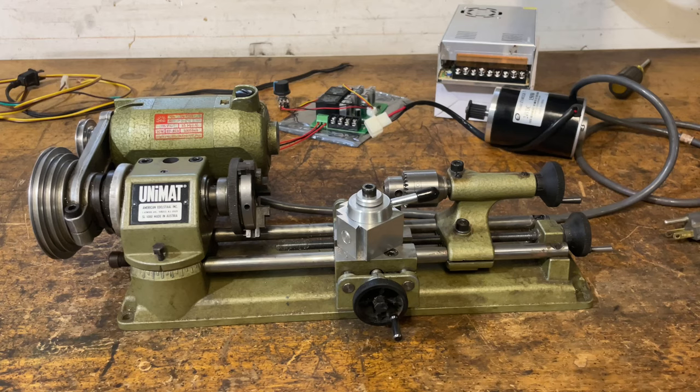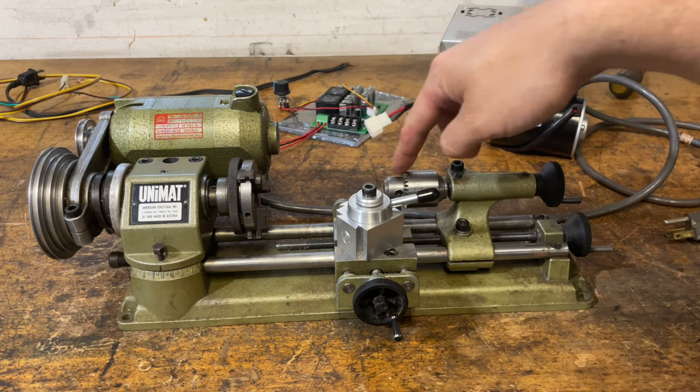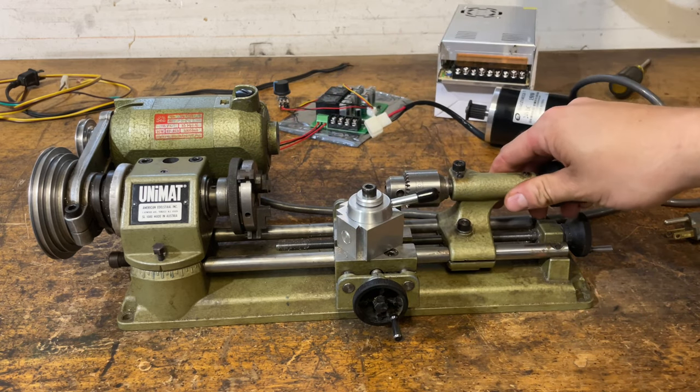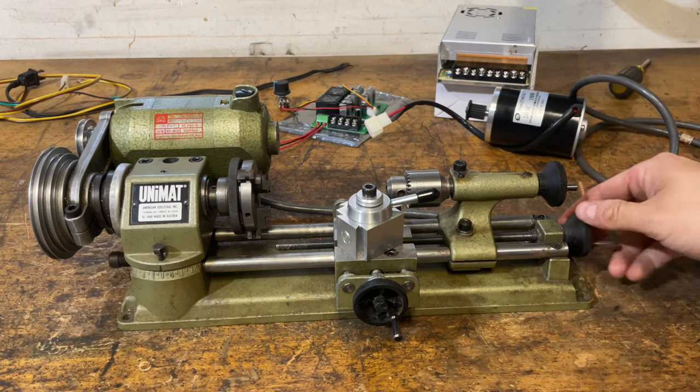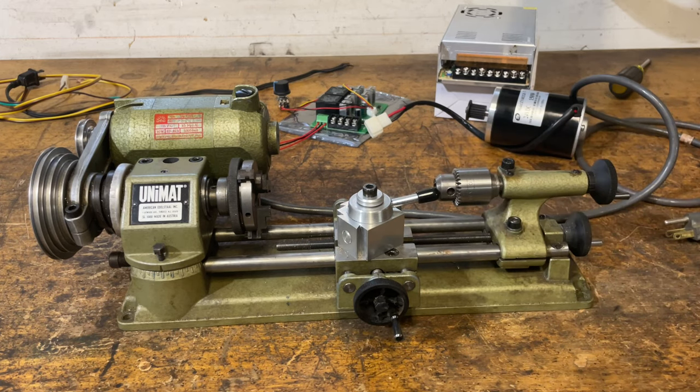Hey guys, so I picked up a Unimat, a little mini lathe. Actually this thing's like a micro lathe — this is my hand here and it's only like a 3 inch swing and maybe 6, maybe 7 inches max between centers. It's tiny.